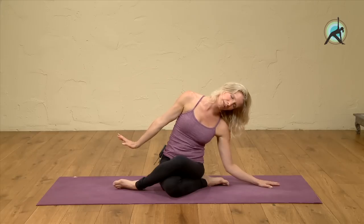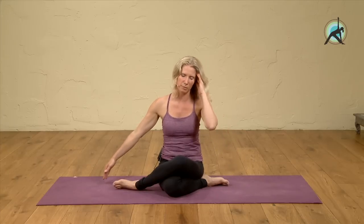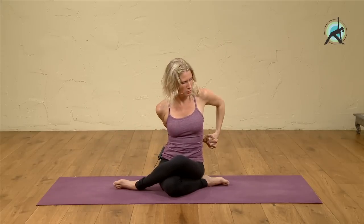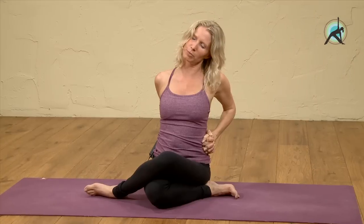Breathe. On the next in-breath, extending through the right arm, come back up, and then help your head up with your left hand. Interlace your hands behind you and take your hands both to the left side. Draw your shoulders back and drop your left ear towards the left shoulder again, breathing into the stretch on the right side.